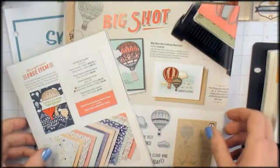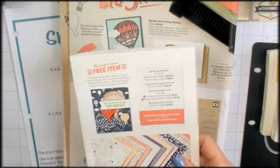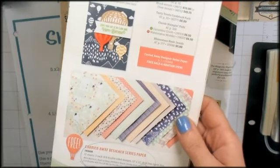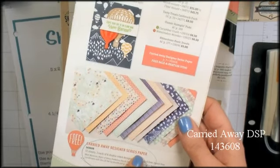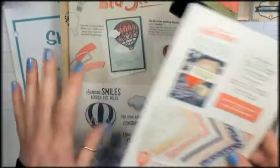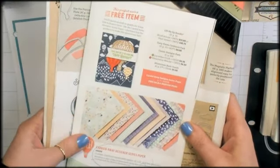During Celebration, if you were to purchase the Lift Me Up bundle and either of the punches that we're using today, that would qualify you for a free Celebration item. I am using the Carried Away Designer Series Paper today — this is a free item in Celebration. So you can get the stamps, the dies, one of the punches, and Stampin' Up will treat you to the paper for free during Celebration. It's a great deal.